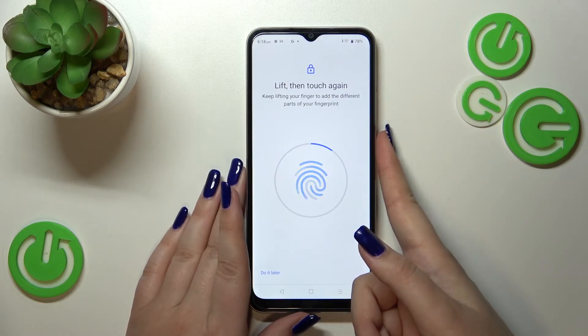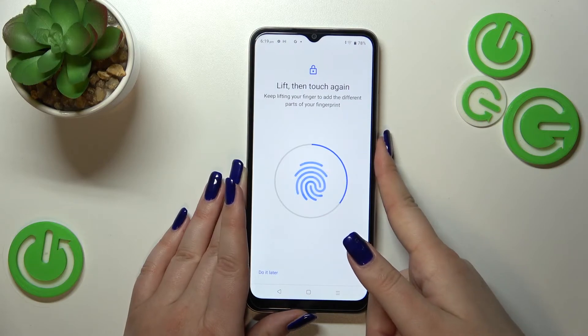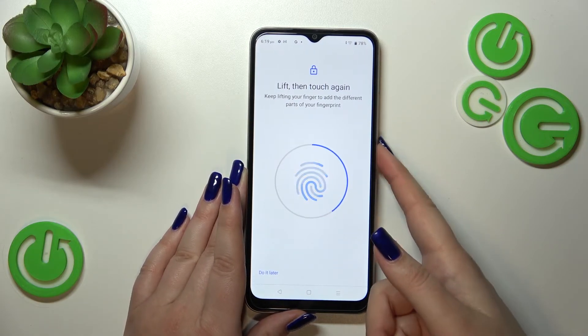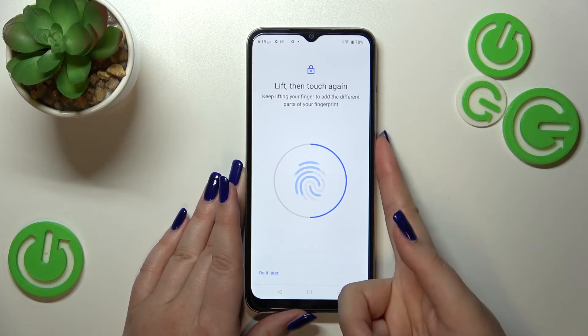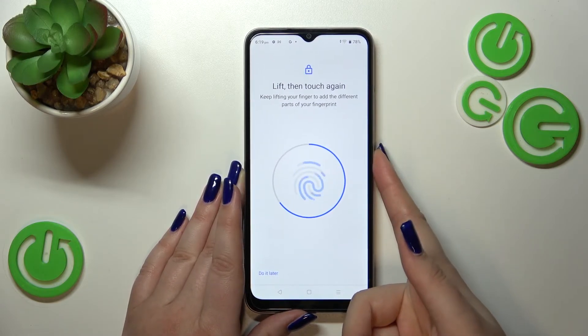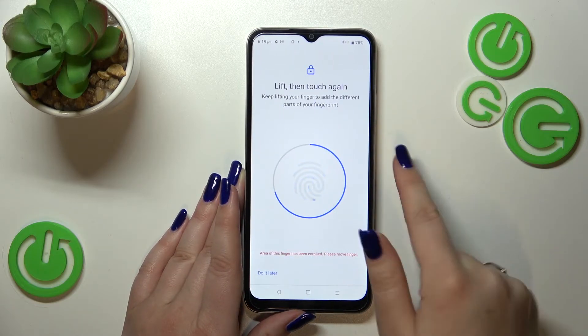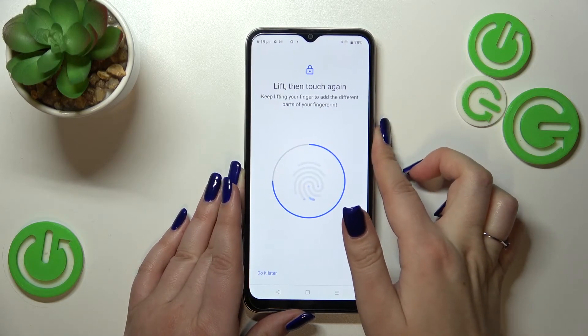We have to do it multiple times in order to add the fingerprint fully. Try to catch every corner for better recognition. As you can see, if you repeat one area your device will tell you that it already recorded it, so you have to move your finger.